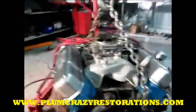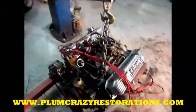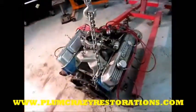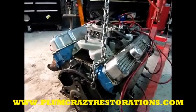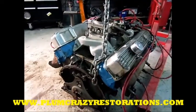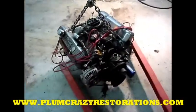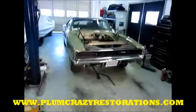We will be doing a complete rebuild on this. We're gonna bump the compression up, all new pistons, a nice lopey cam — we're gonna get some power out of this baby. Put some aluminum heads on it; it'll be a beast when we're done with it.